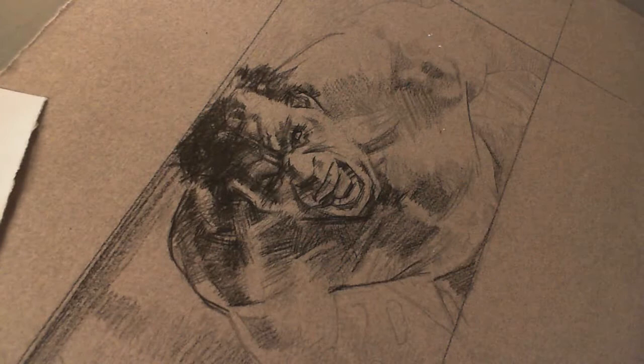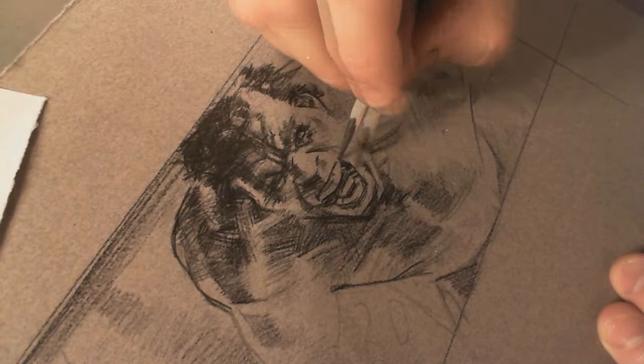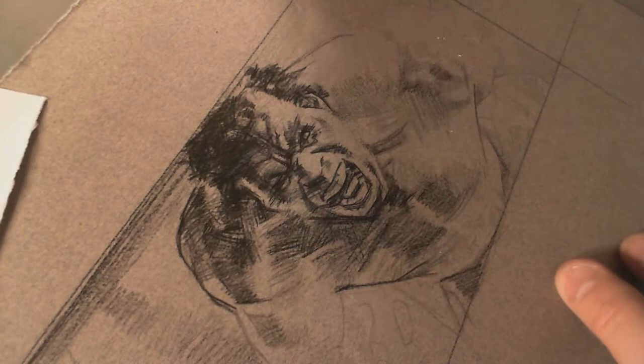It's kind of a hard piece because it's all about the face. I was looking at the face thinking I've got to get the face or it just isn't going to work, and I feel like I've got the face to the point where I need it — I think it's going to work. And really the rest of it kind of just hangs on that face.